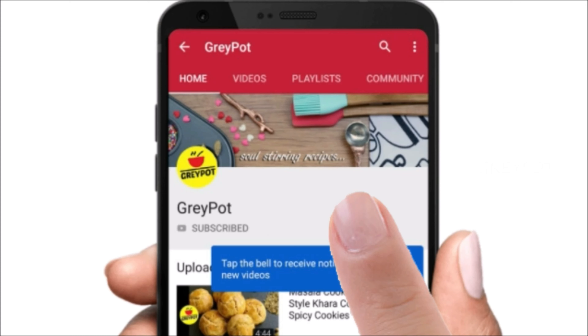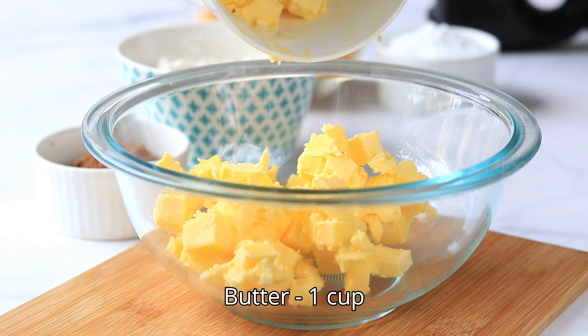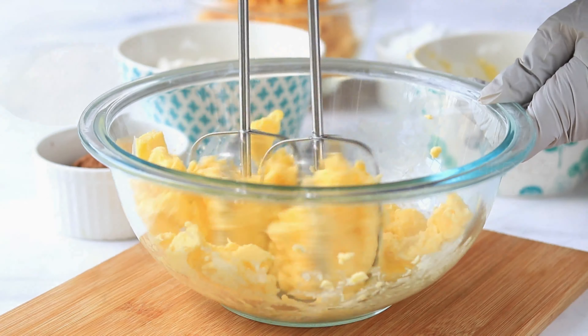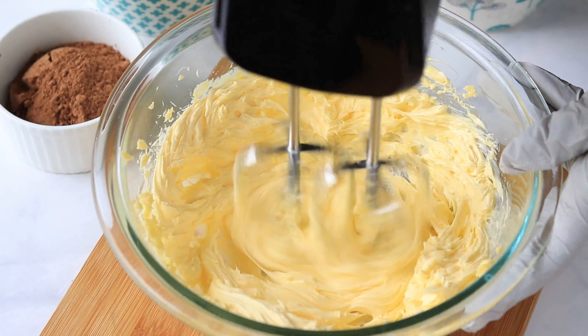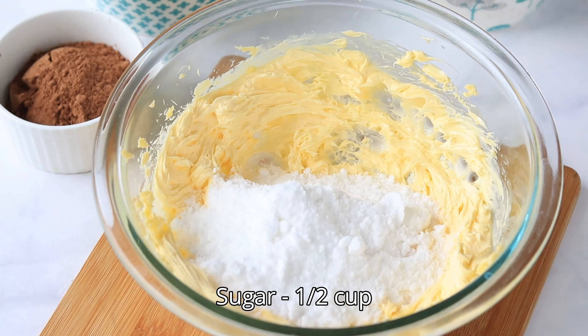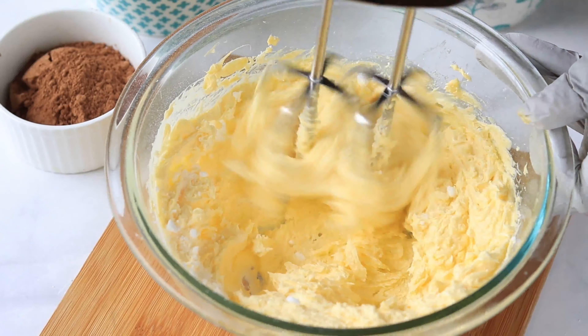Into a large bowl, add some room temperature butter and blend it really well till it becomes slightly fluffy. Add some powdered sugar, blend it and incorporate it really well with the butter.